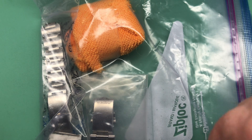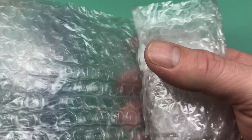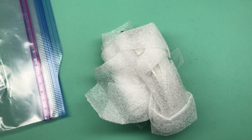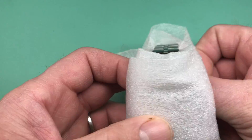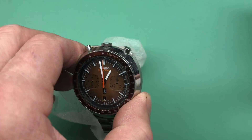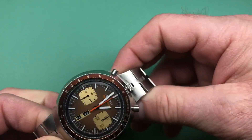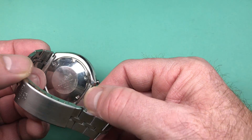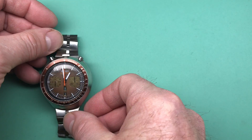Let's start with this sachet of bubble wrap — this is a Bullhead. Oh, very nice! JDM Bullhead, super cool. So JDM, this is a 6138-0040. All right, there's the Bullhead — put you to the side here.